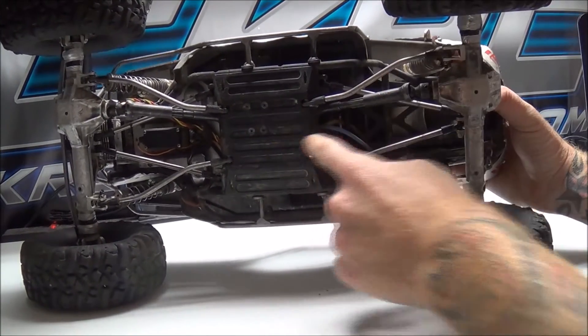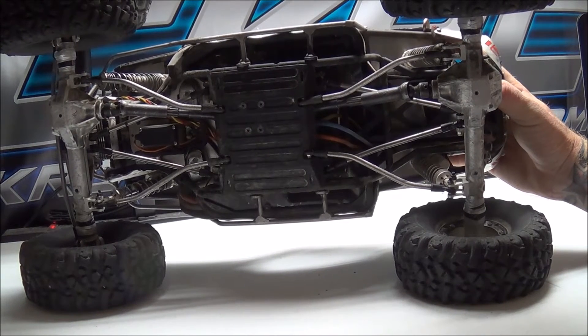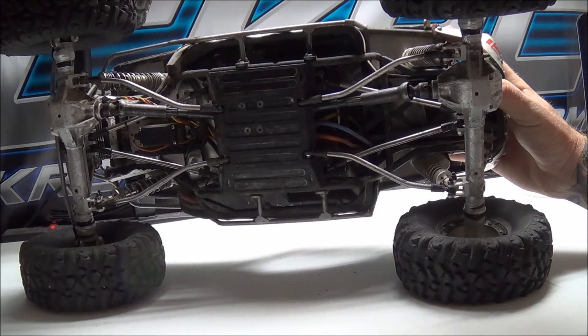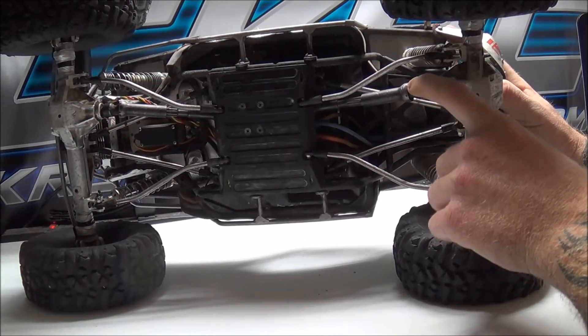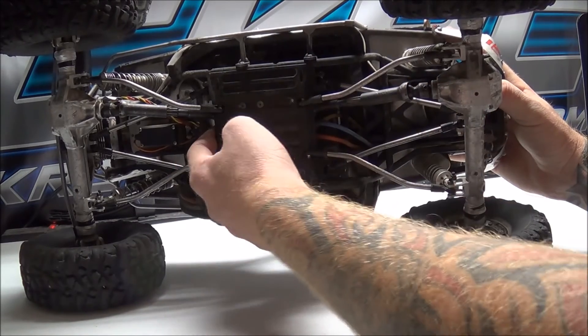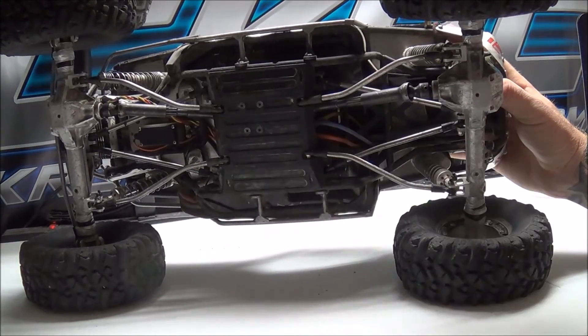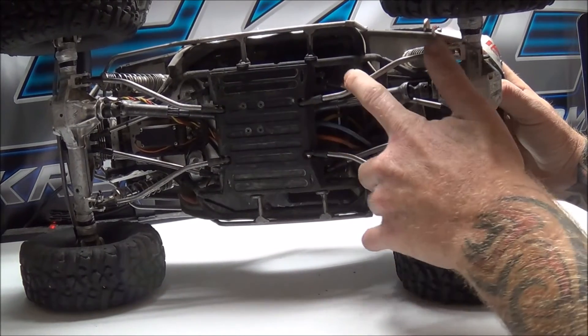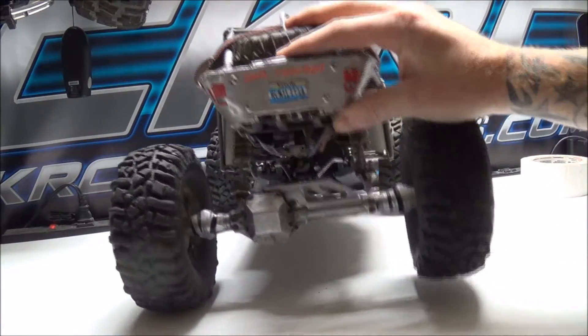Moving on to the middle underneath: I do have a Hot Racing aluminum transmission with all Robinson Racing steel trans gears. I am running 32-pitch gearing with a 60-tooth spur and 9-tooth pinion. I have the MIP drivelines installed with an MIP extended front drive cup to allow me to run that 32-pitch gearing, and I have Vanquish upper and lower links.